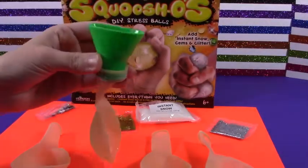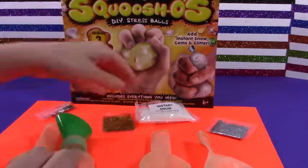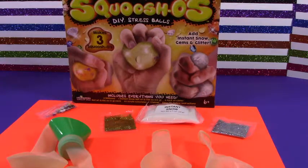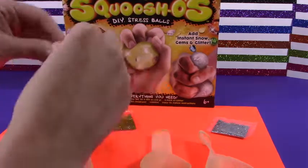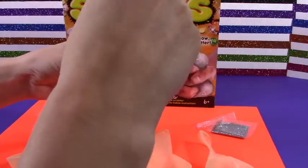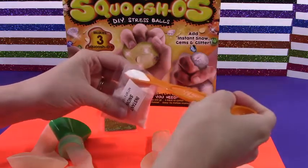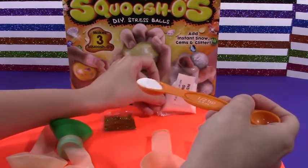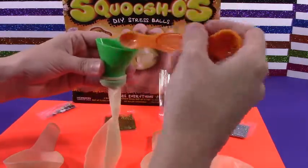Alright, so we just want to use about half a teaspoon of instant snow. So here's our instant snow. I'm going to go get a measuring spoon to do half a teaspoon. Let's open. There we go. Pour all of that in there.